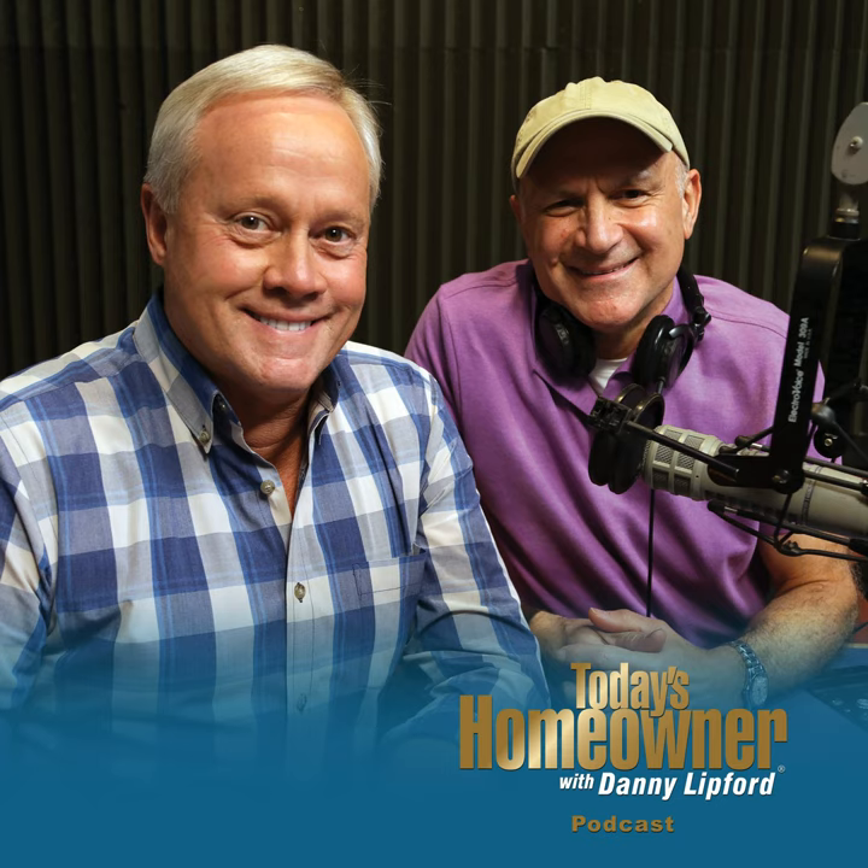Today's Homeowner will be appearing on Crackle and Crackle Plus in about two weeks. You can also binge-watch at least 15 seasons on Amazon Prime, with six more seasons coming very soon. To see where Today's Homeowner Television airs in your area, go to todayshomeowner.com/local-listings.